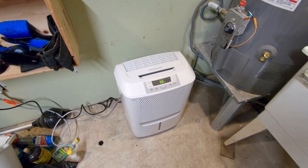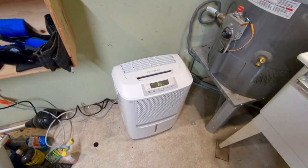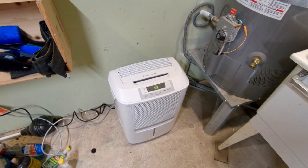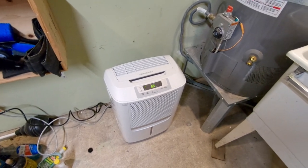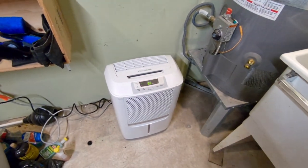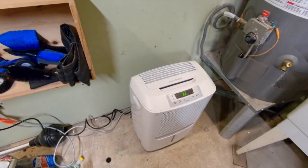The dehumidifier is set up. It's the next day and I had this running last night. It works — unlike the old one, it shuts off when the humidity goes down after it's been running for a while, which is nice. The pump is working too.